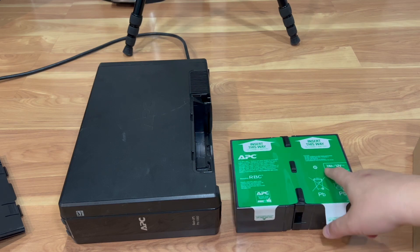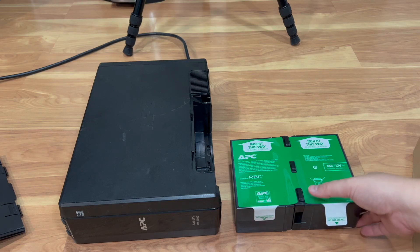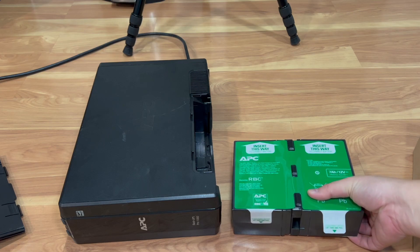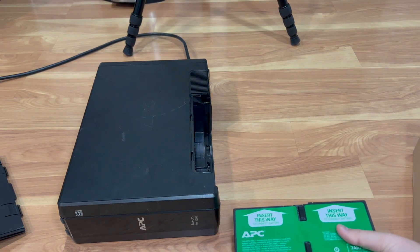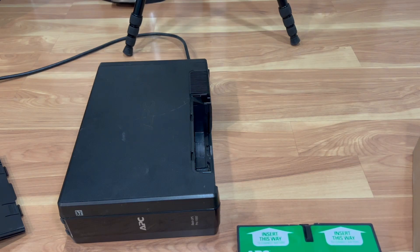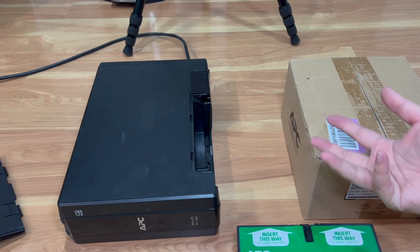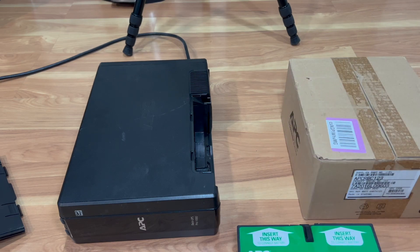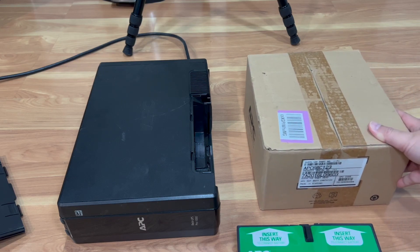I'm just going to keep the stock battery because it was roughly $20 cheaper and I didn't need to spend the extra money since I'm only powering my laptop. But if you're powering a gaming PC or a high-draw computer, you might want to opt for the bigger 9 amp-hour battery pack so your device stays on longer.